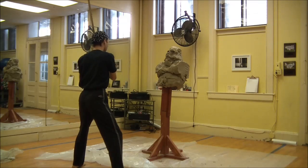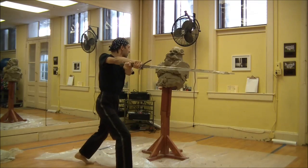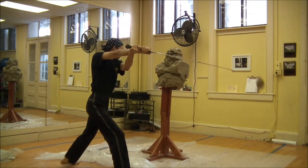One of the issues with clay is that the clay builds up on the sword, and if you don't clean it off, it becomes very heavy and difficult to stop.